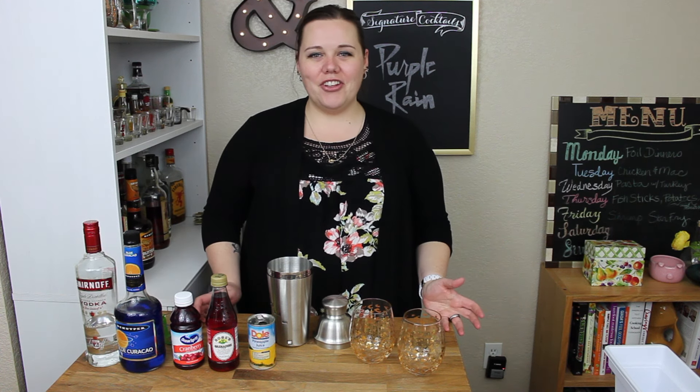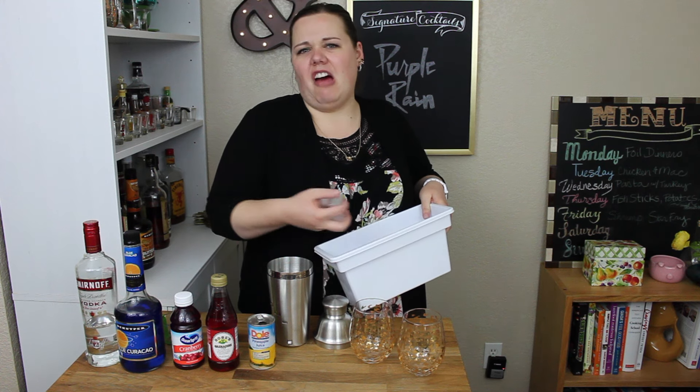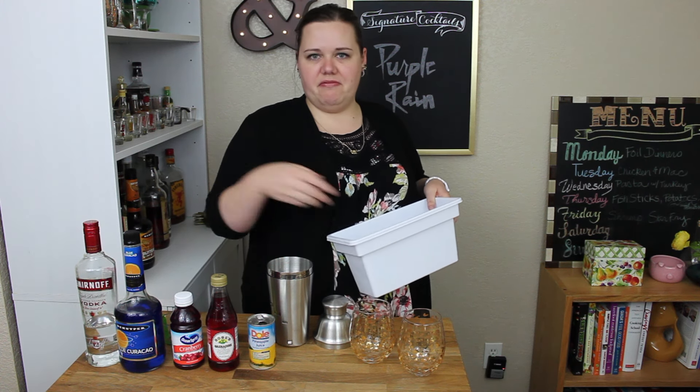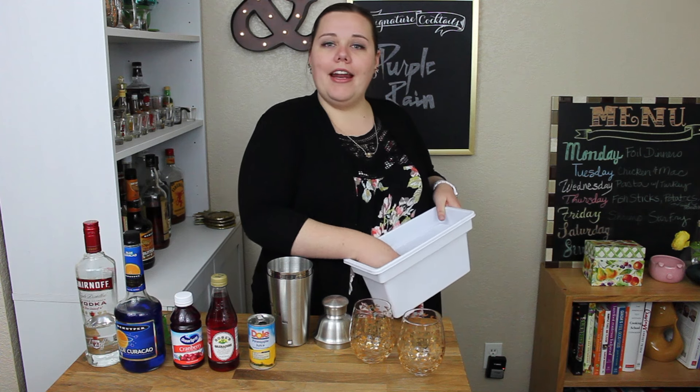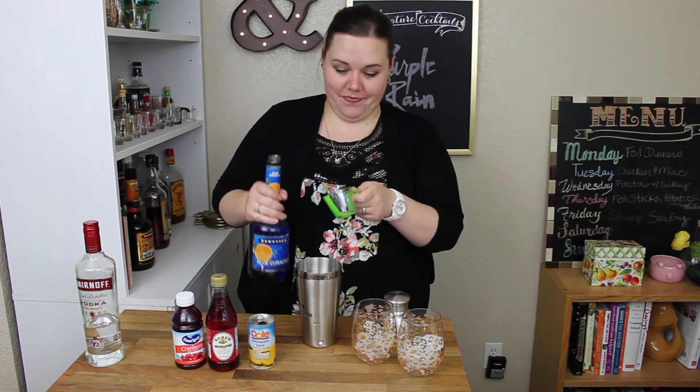First we need a shaker full of ice — well, just ice, not packed full. While I'm at it, I'm going to put ice in my glasses too. First we need two ounces of Blue Curacao. Isn't this cute?